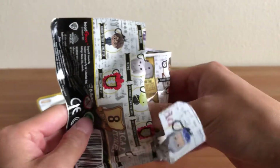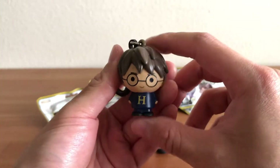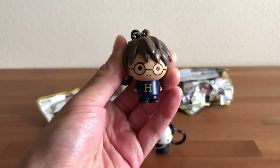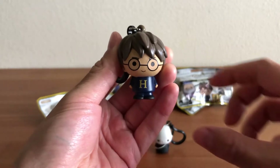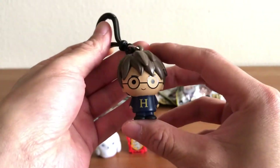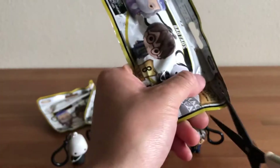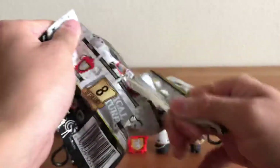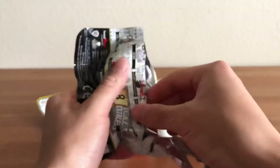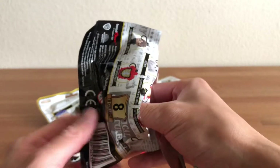On to our fifth bag — Harry Potter Series 3. This wouldn't be a Harry Potter video without getting a Harry Potter bag tag! There is Harry Potter in his H sweater, which is really cool. There's his scar — I like these a lot, really high quality with a great paint job. They would look great on your backpack if you're a Harry Potter fan. It'll probably get some wear over time but it could definitely be worth it.